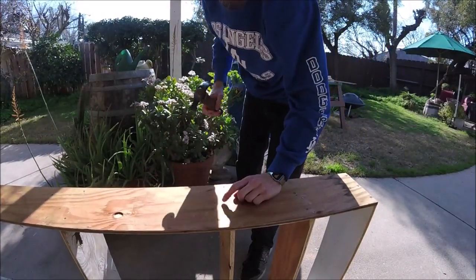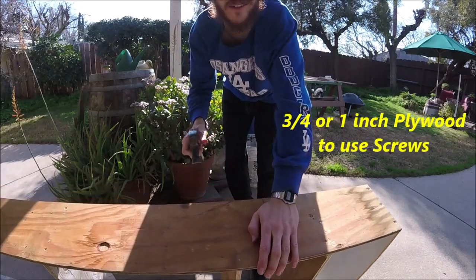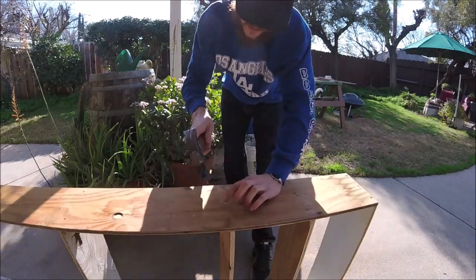I had to switch to nails because the screws weren't really biting into the plywood. It'd probably be best if you had three-quarter inch plywood to use the screws, but these nails will do just fine.